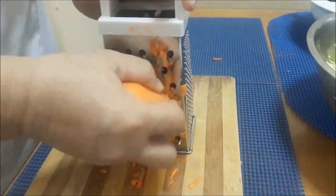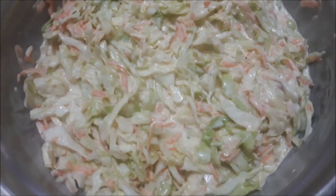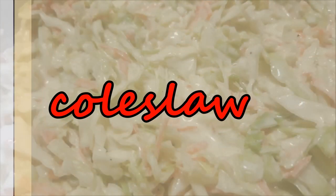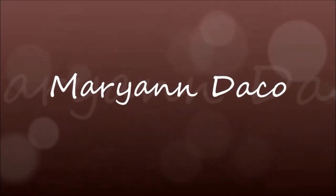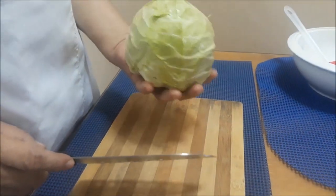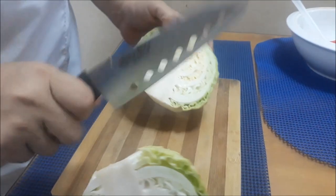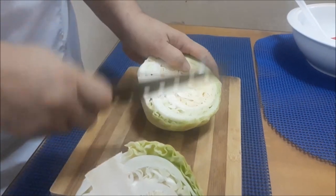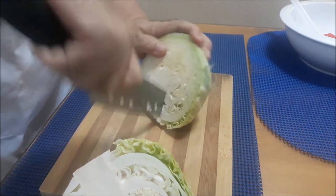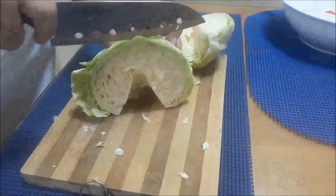Let's get started. So meron tayong mahigit isang kilong cabbage. So iwain natin sya, tingnan natin, and then tanggalin natin itong matigas — ng maninipis. (We have over a kilo of cabbage. Let's rinse it, look it over, then remove the hard core and slice it thin.)